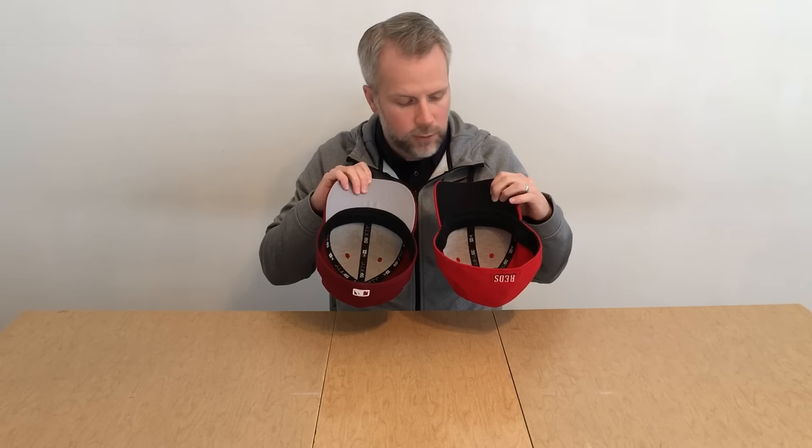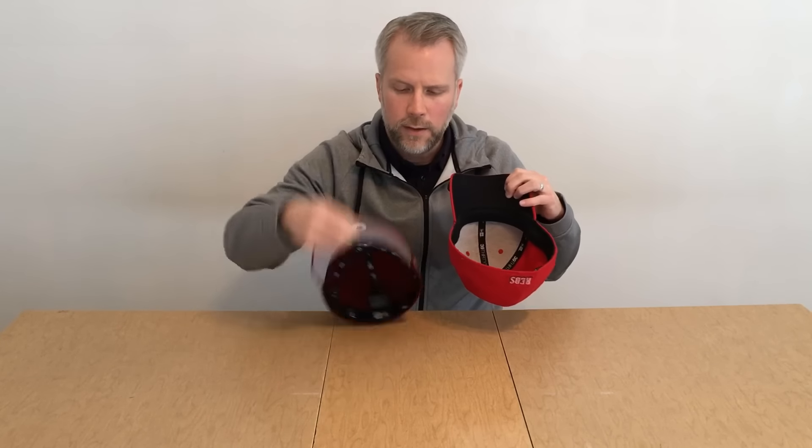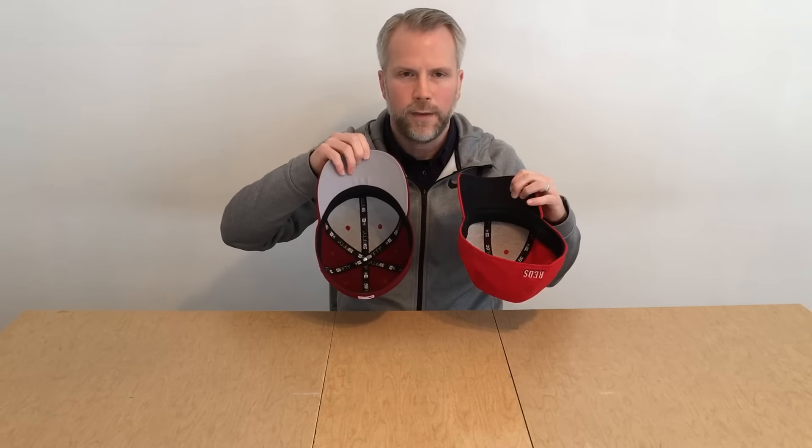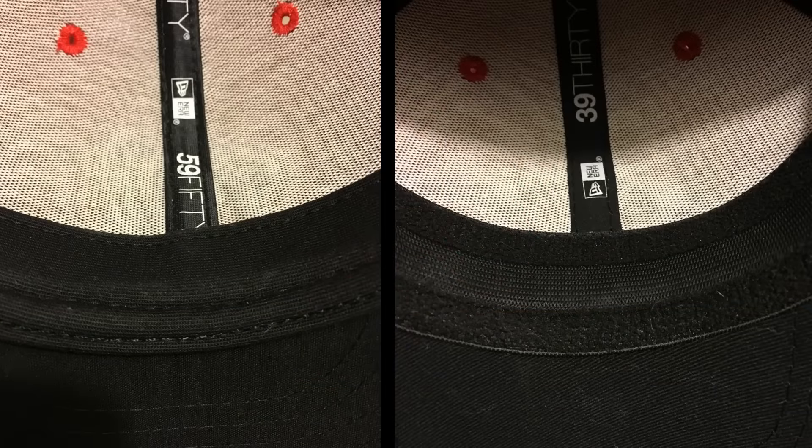Branded seam covers over the threads. You also notice the difference in the sweatband — on the low-profile 5950 you've got a uniform textile sweatband with the same surface all the way across, while on the 3930 you've got a mixture of the elastic material and then bands top and bottom with the terrycloth.